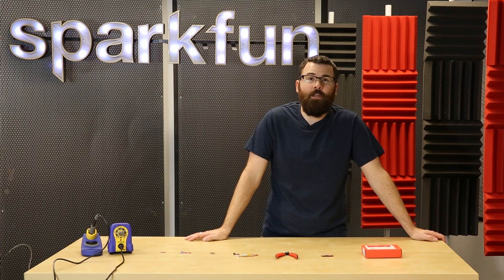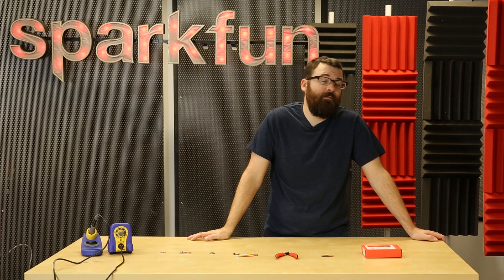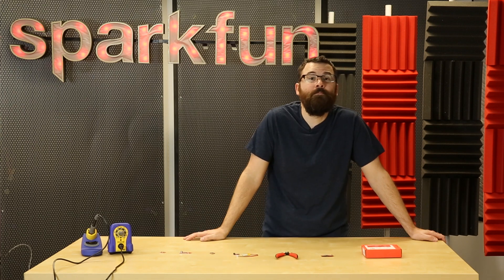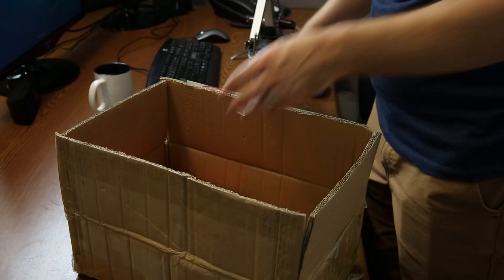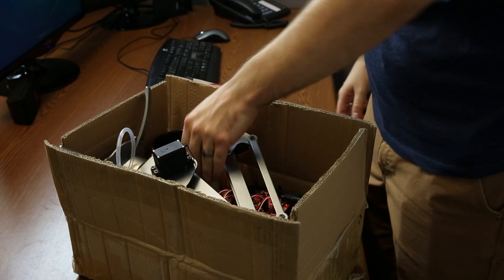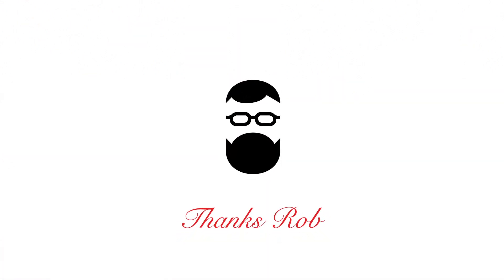So these are my picks for my final new product post here at SparkFun Electronics. It has been a great pleasure to have done these videos over the years — I've done over 200 of them and I've met many of you in person at AVC or Maker Faire. Don't be surprised if you see me in some upcoming videos as cameos, but if you'd like to see more of me go ahead and check out my own YouTube channel, linked below in the description.